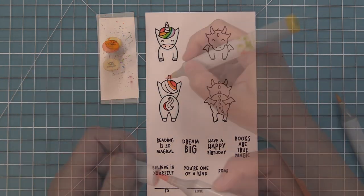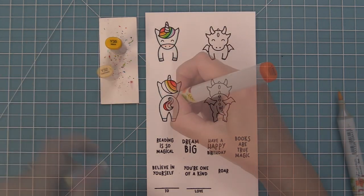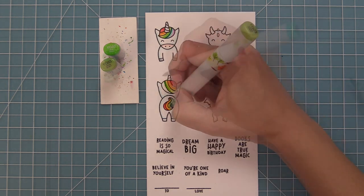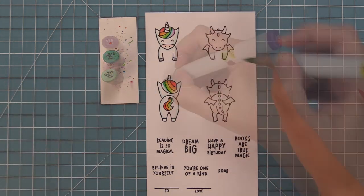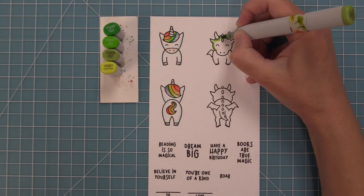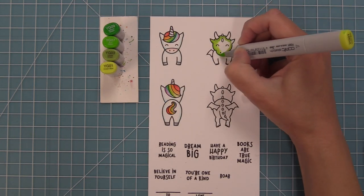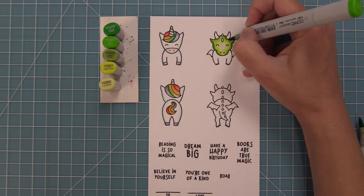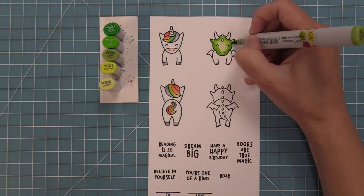These cute characters are so much fun because they can be used with the add-on die to create really cute bookmarks and tags, but they can also be used on their own too. We showed you in the flamingo floaty video some of those cool ideas, and we're going to be showing you another idea too. I just love that the die creates this almost like a little hook effect, so it's really easy to hook the little unicorn or dragon on different things.